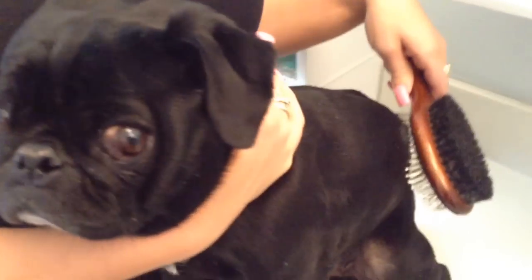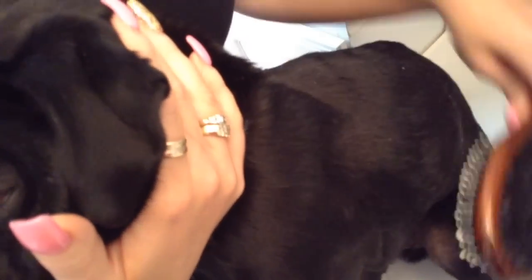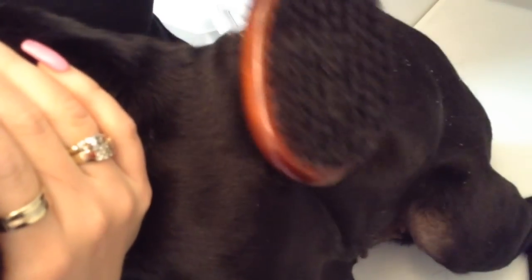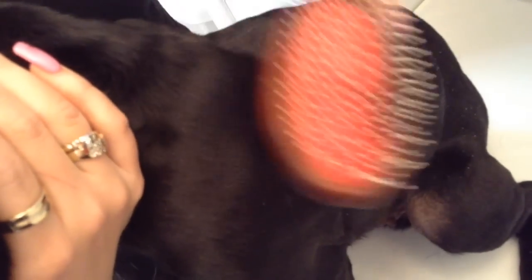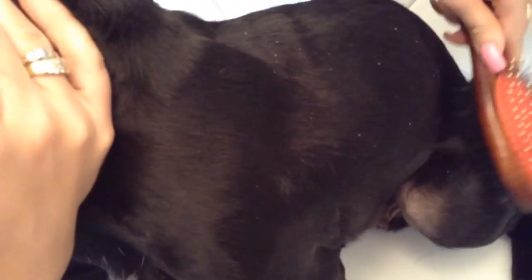First we begin by brushing Fergie's fur with the rounded bristles to lift up all the loose hair and any dead skin. Then when Fergie's hair has all been lifted and it's going against the grain, we use the smooth side of the brush, the curry side, to make his fur sleek and glossy.